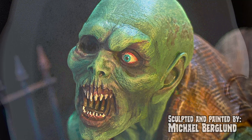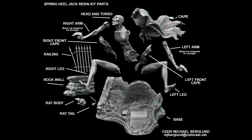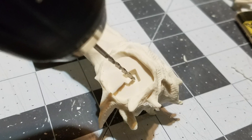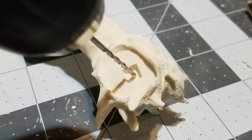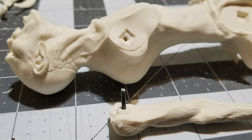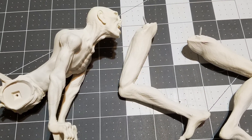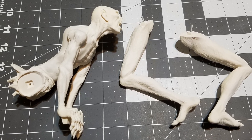As I start all-resin kits, I wash Jack up in warm soapy water, let it dry, and new due to the action pose, I wanted to reinforce the connections. So I pinned the arms and legs by drilling in the center of all the key points, glued nails to the appendages, glued the arms onto the body, puttied the shoulder seams with Avey's Apoxy Sculpt, and left the burlap clothes and legs off for ease of painting.